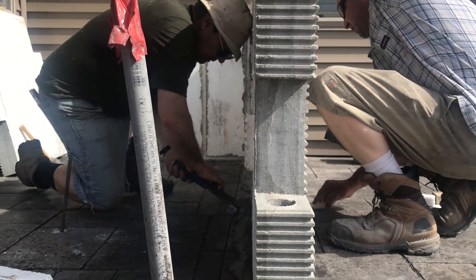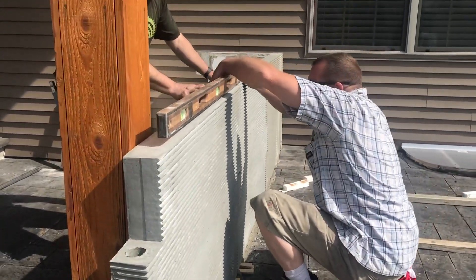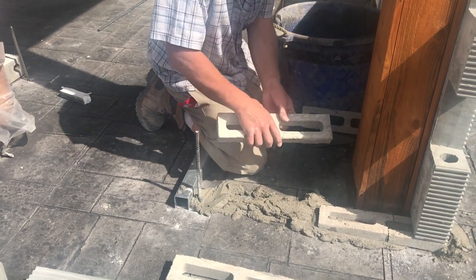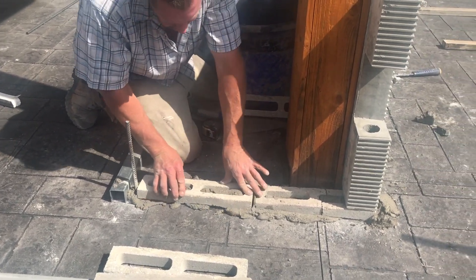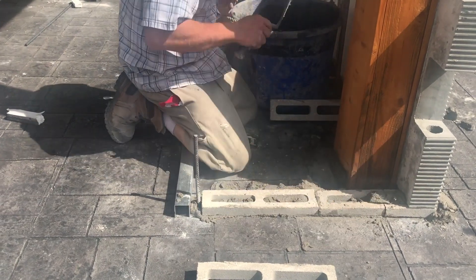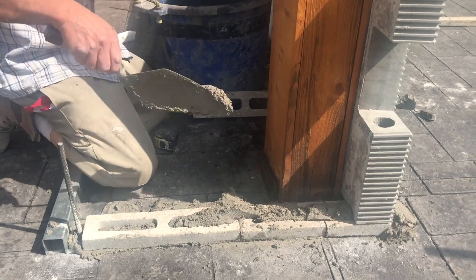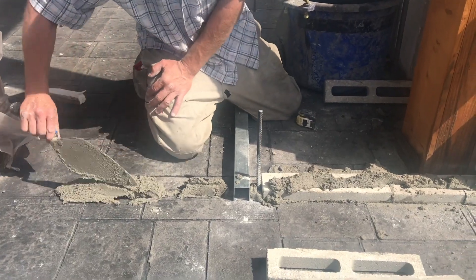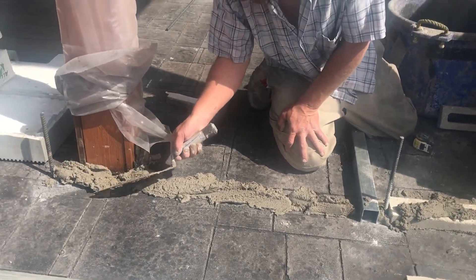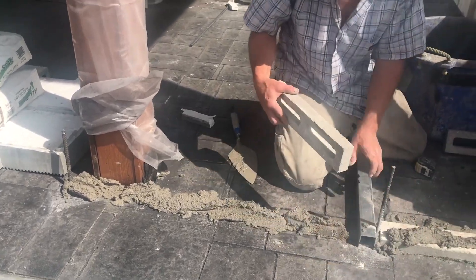Panels should be leveled as you go using shims to bring them where they need to be. Measure as you go, keeping them level. In many installations you will allow the kitchen to follow the grade of the surface. This will prevent standing water on the counters just as it does with the main surface. In this case the customer wanted the grade completely removed. A short run of block was used to provide the lift on the low end, making it level.